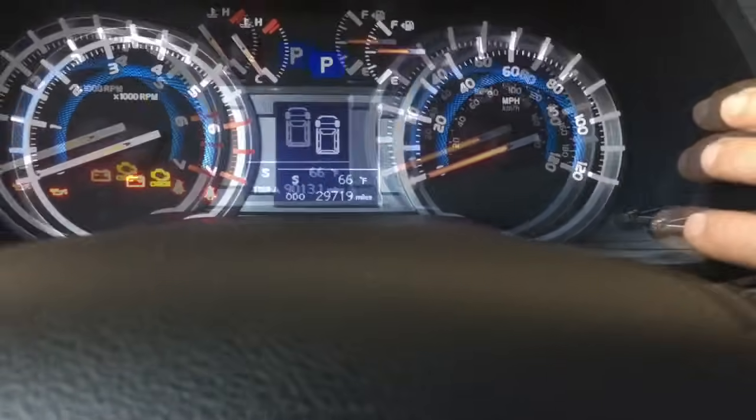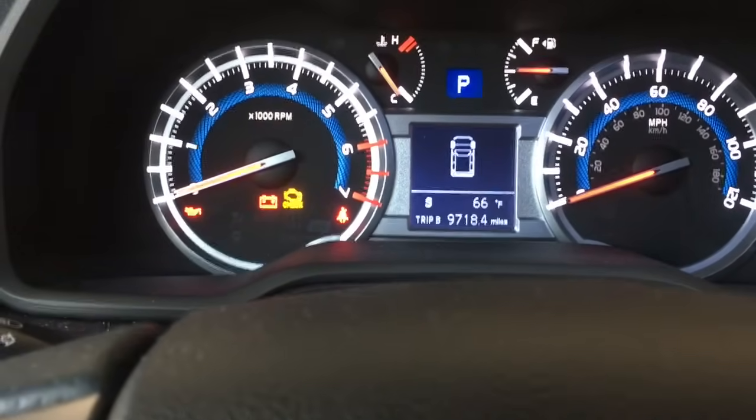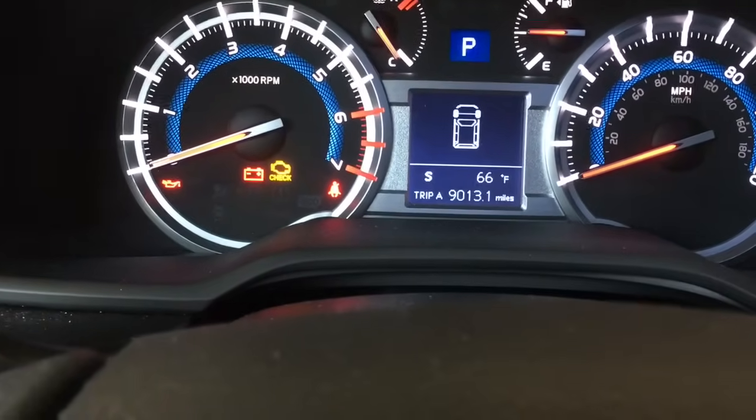What you're going to do is push the trip button here to select the mileage, and you're going to put it on Trip A like this.